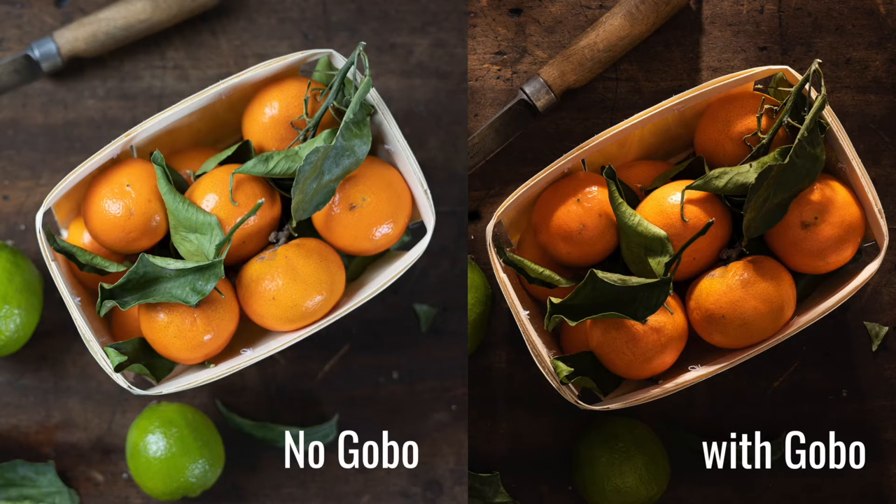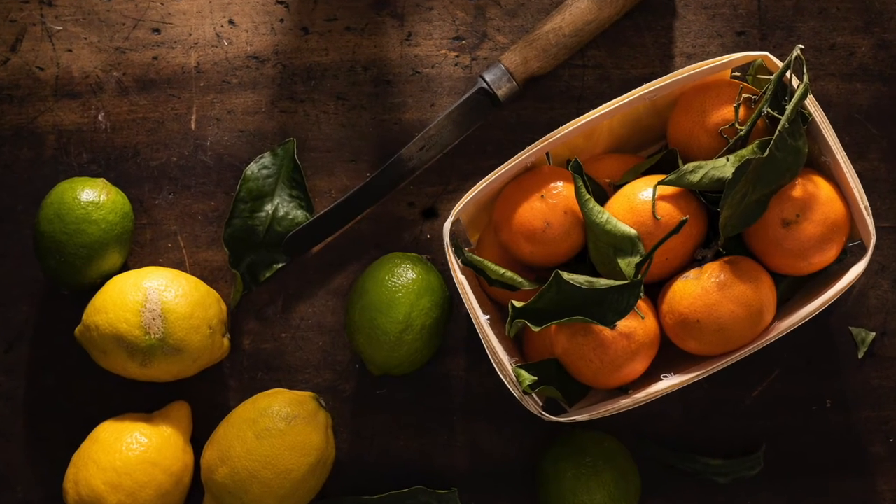You can create patterns of lights and shadows by placing almost anything in front of a light, varying the distance from the source to make the pattern look sharper or softer.